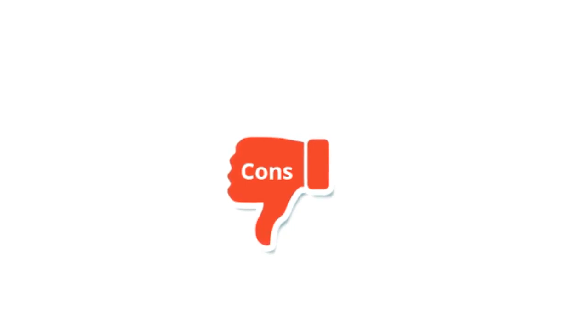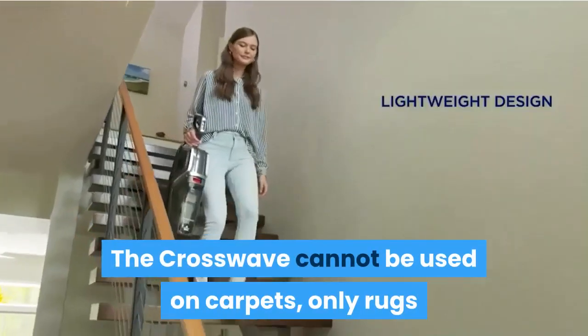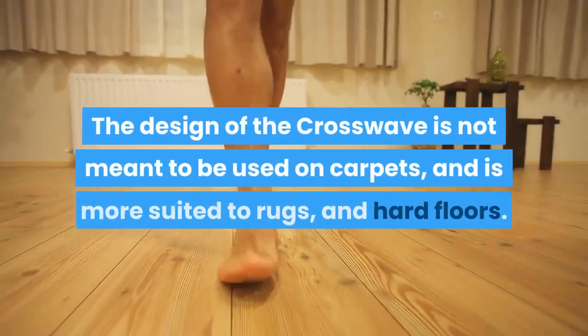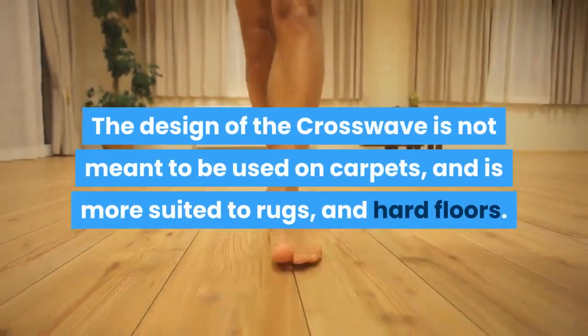Now let's check out the cons of the Bissell Crosswave. The Crosswave cannot be used on carpets, only rugs. The design of the Crosswave is not meant to be used on carpets, and is more suited to rugs and hard floors.